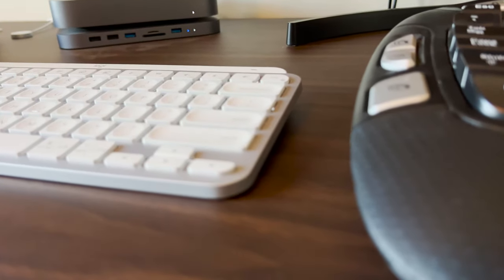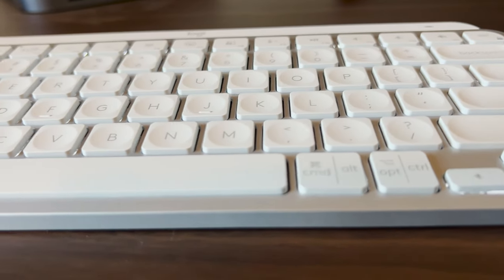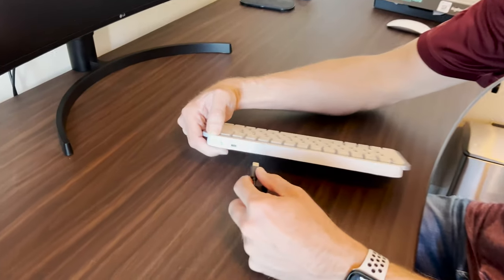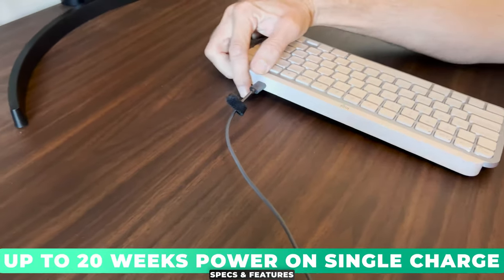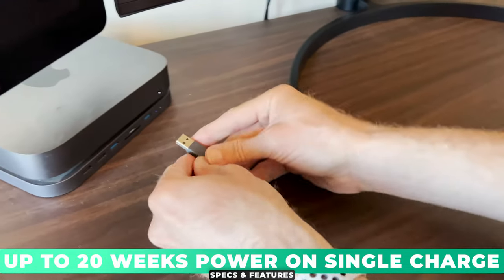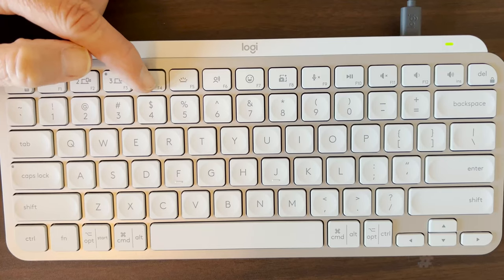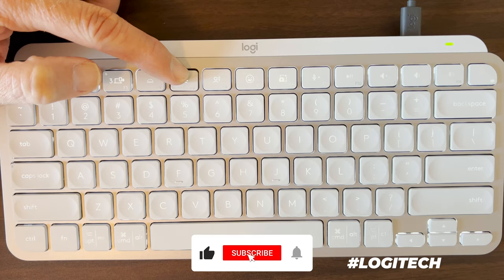Specs and features: At 11 and a half inches wide, 5 inches tall, and less than an inch thick, it really is a slim profile mini keyboard. On board, you've got a small lithium-ion battery that can provide up to 20 weeks of power on a single charge. Just plug in the supplied USB-C charging cable if the battery runs low.